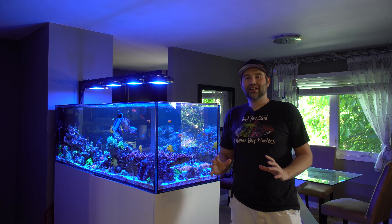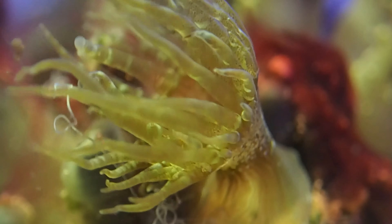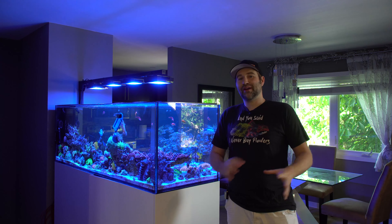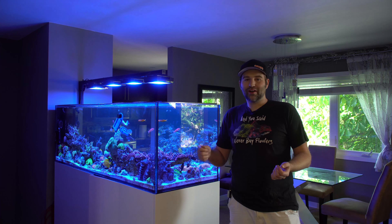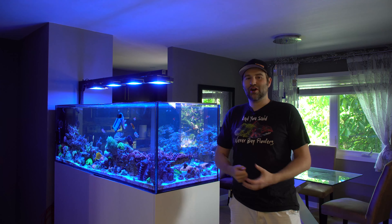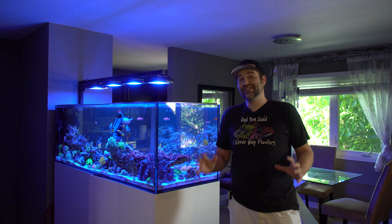Now if you guys have been in this hobby long enough you've undoubtedly come across Aptasia. The little glass anemones can be a bit of a pest because they can take over tanks and start popping up everywhere. There are a lot of methods I've seen where people try to zap them with those little tools, poke them, or scrape them off, and a lot of these methods actually just cause them to spread and create more in your tank.